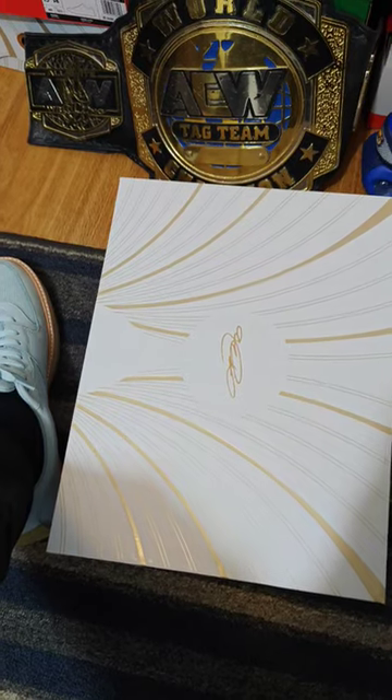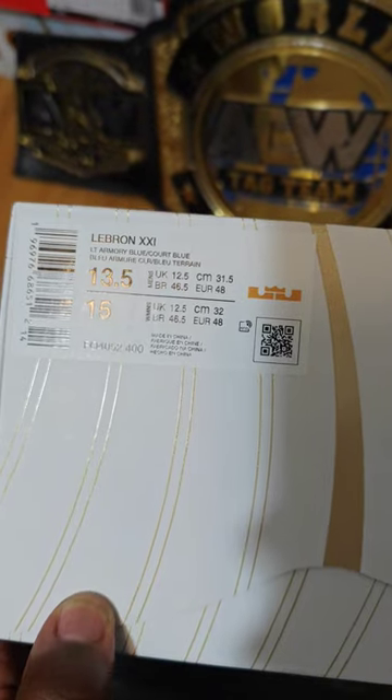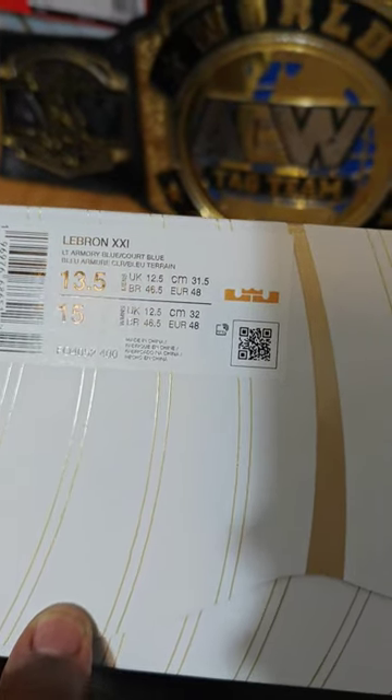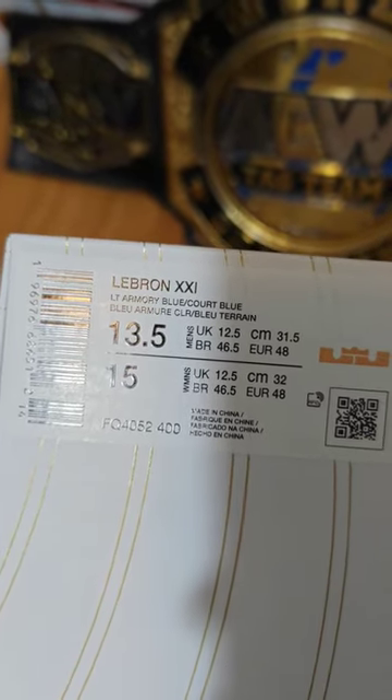So I got these in the other day. LeBron 21. Colorway: Light Armory Blue, Court Blue. And I got these in a size 13 and a half — of course, my true size, the unicorn size.